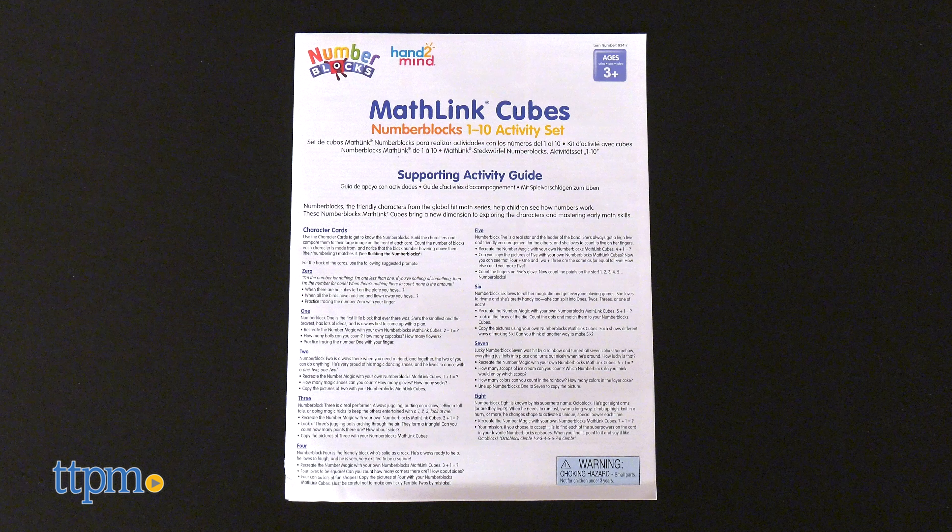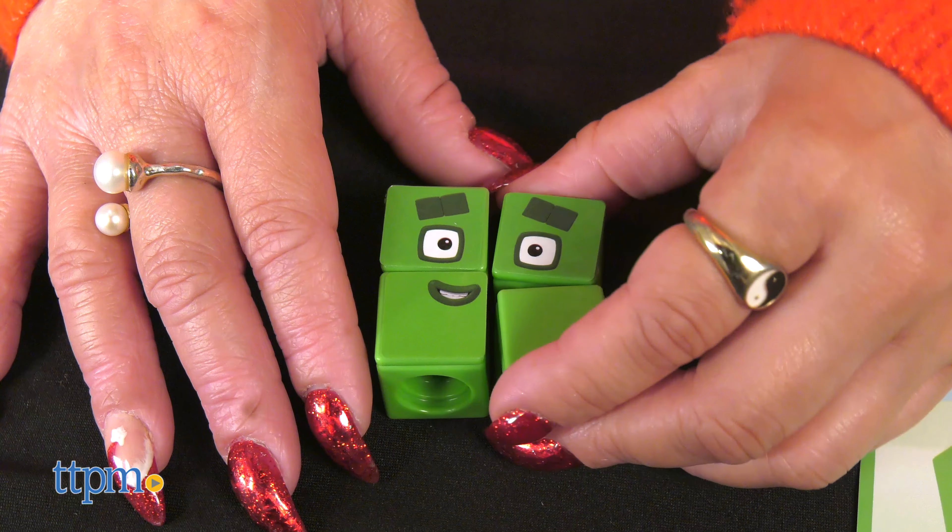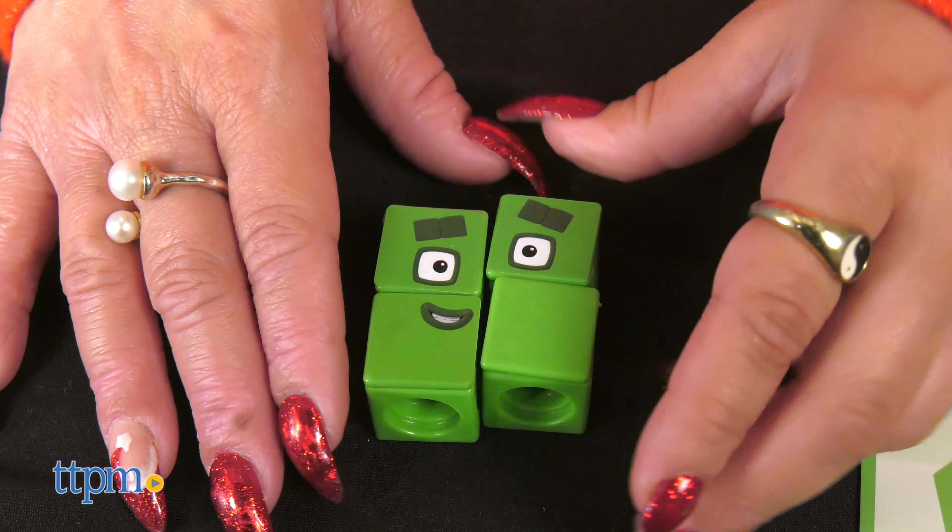Each set includes 100 math-linked number block cubes and tons of other fun-filled activities. An activity guide is also included that has tons of fun activities with the character cards and activity cards. The character cards allow kids to get to know the number blocks, and the activity cards closely follow a number of episodes from series 1 to 3.